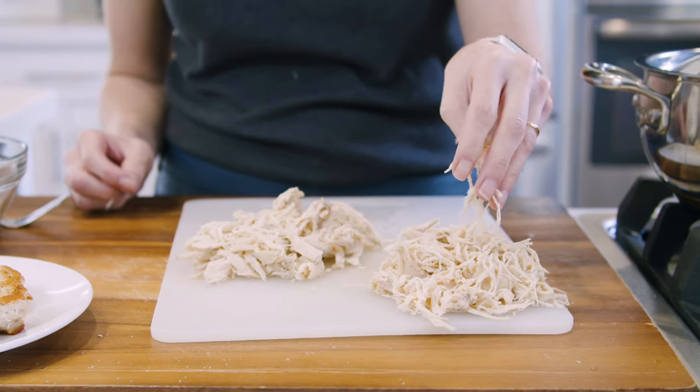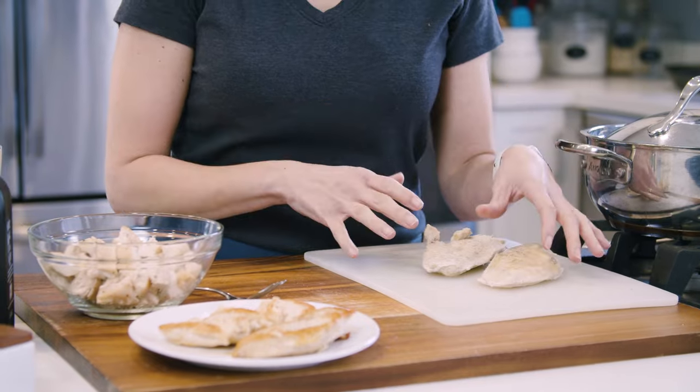Hey guys, in today's video I'm gonna show you how to shred chicken breasts. I like to use poached chicken because the meat is more tender, but also because there's usually less seasoning, so I can use this shredded chicken for a lot of recipes.